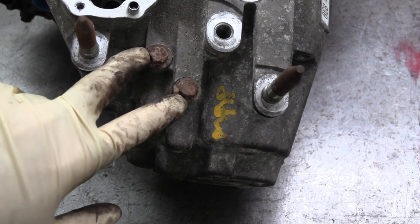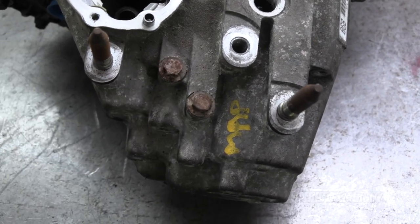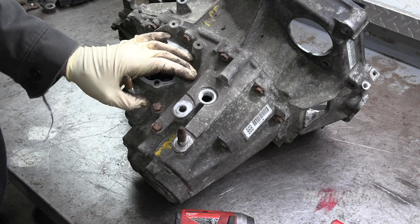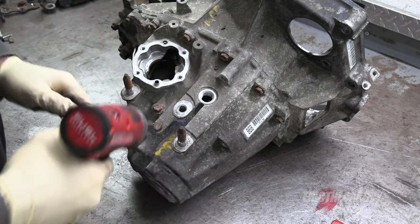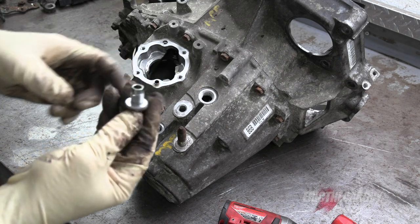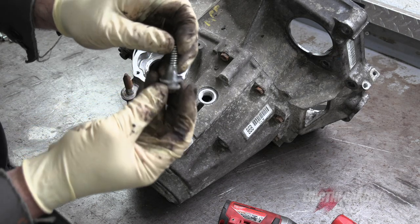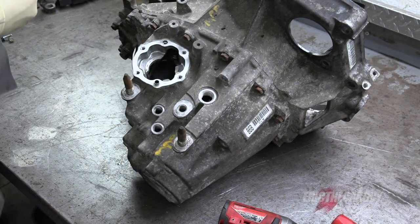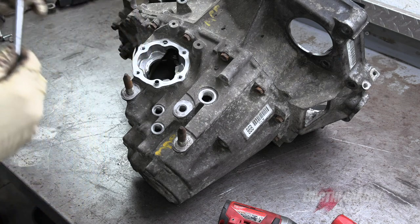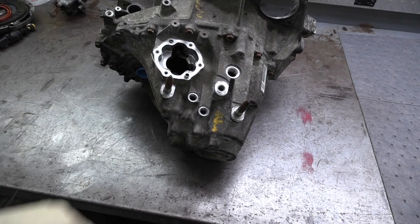Next we've got a couple of detent balls to remove beneath these 12 millimeter fastener plugs. There's going to be a spring and a ball under both of them — don't lose any of it. A quarter-inch drive will do it. Under each plug: a bolt, a spring, a sealing washer, and last but not least the little detent ball. Check the magnet to make sure there's no metal. We are now very close to actually opening up this transmission — there's really not much to it.